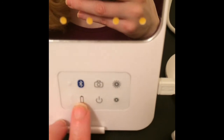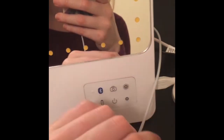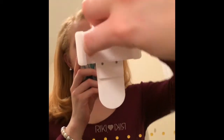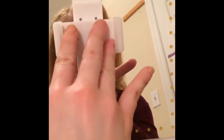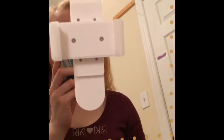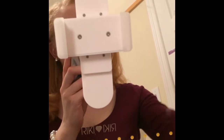This is the power button and battery level. You can charge this up and then use it portably without the charger — just like how you charge your cell phone — and take it with you, which is really cool. This is the selfie clip; it's stretchable up to, I believe, a 6s Plus — phones about that size and smaller. I have a 5s and it does fit. That is the selfie clip attachment.